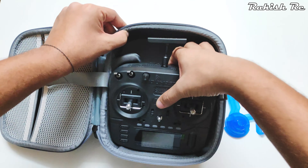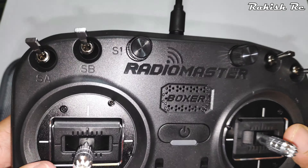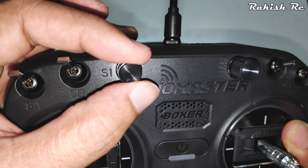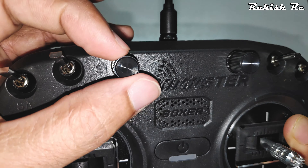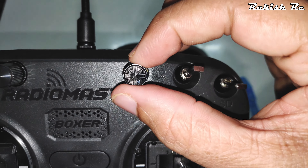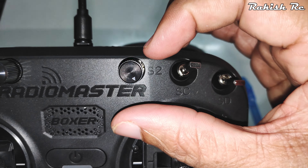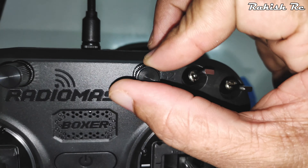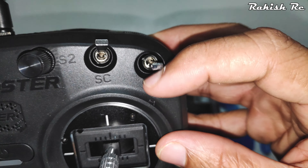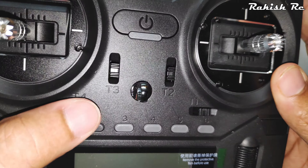Switch A is a two-position switch, and switches B and C are three-position switches. There are two sliders on this radio — S1 and S2 — and they have a good heft to them. They're smooth but have a good amount of friction, so you won't be able to turn them very fast. They also have a very strong center point, which is helpful when you're using the sliders for an aux channel and need to return to center.